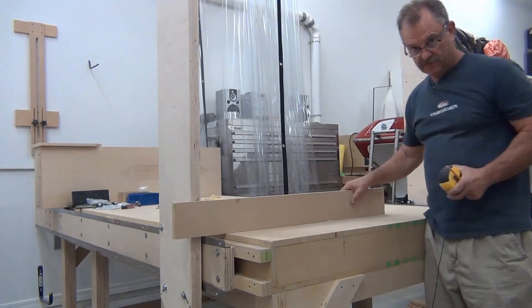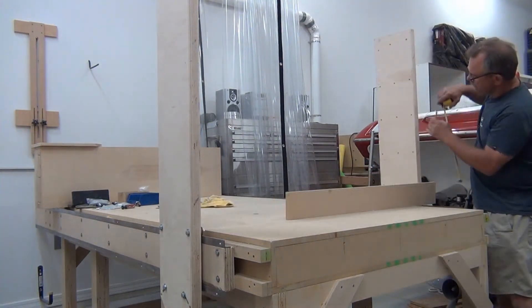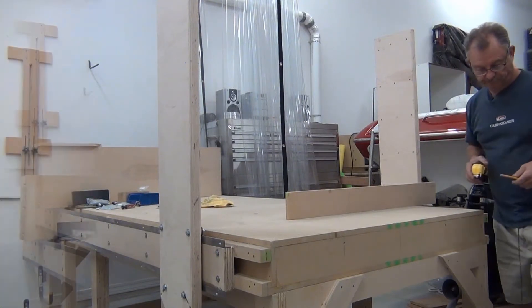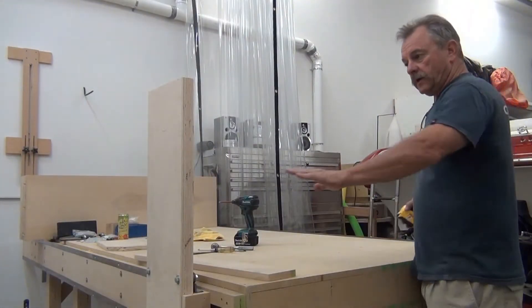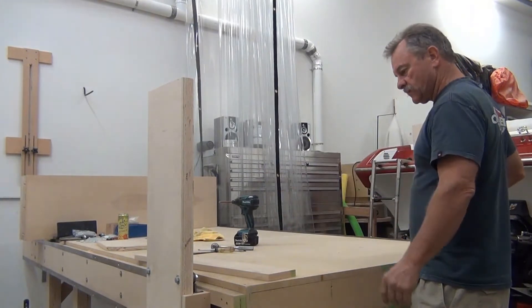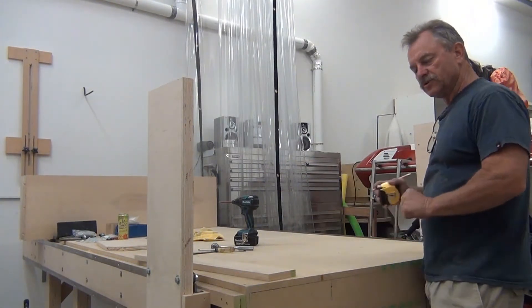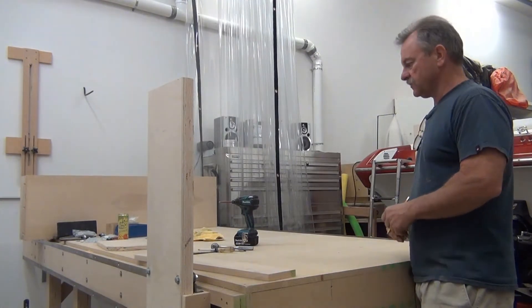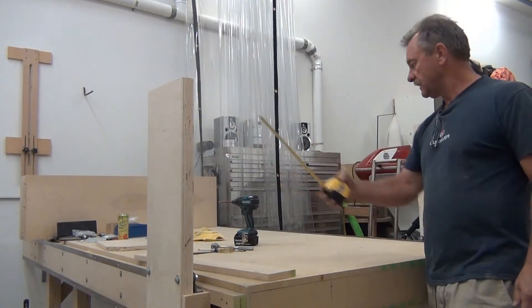Then do the same on the other side. I'm going to take them back off and cut them. I've got the two brackets mounted — they roll real well, they're solid, no torquing, no tweaking in them, and I'm pretty happy with the results. I cut them at 18 inches.